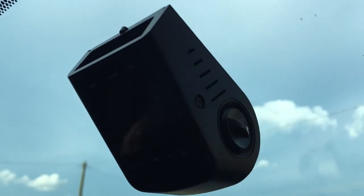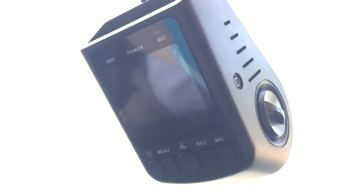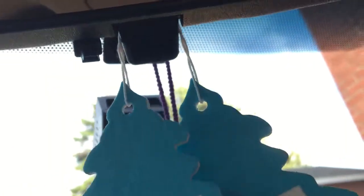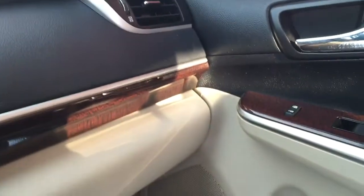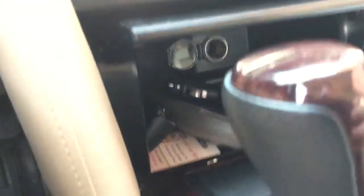And it is wired right here through the headliner, going through the door panel, going through the side of the door right here, going all the way down, under there, all the way up into the little power outlet.